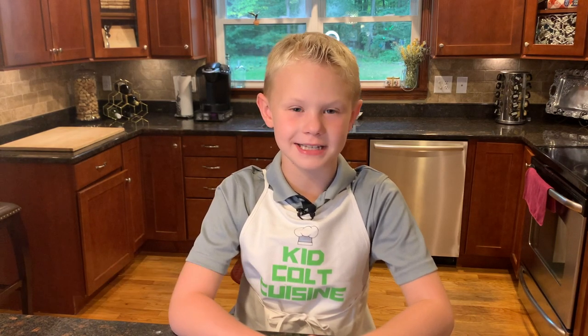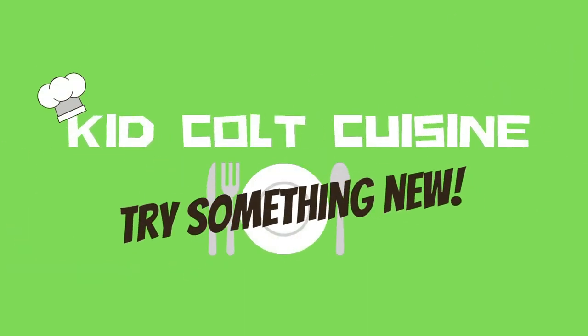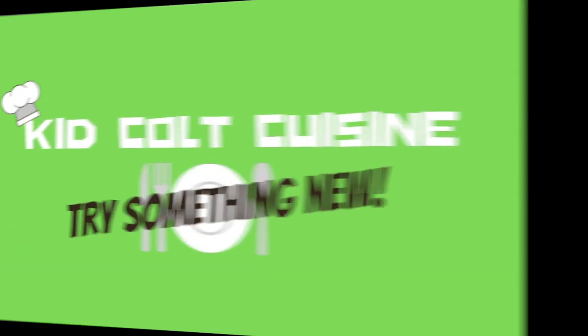Welcome to KidCult Cuisine. I'm your host KidCult. Today let's try something new. We have a special guest. Her name is Li, and she is from China.